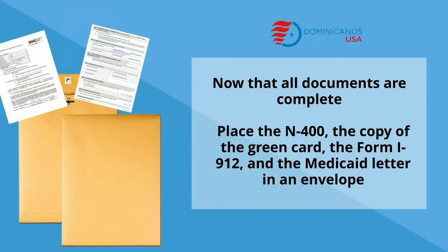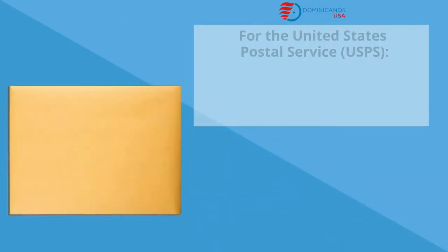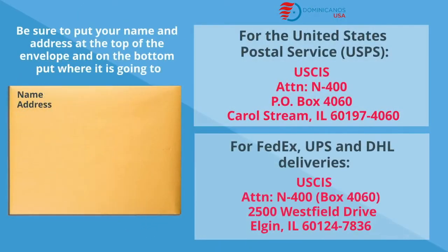Now that all the documents are complete, put the N-400, the copy of the green card, the form I-912, and the letter from Medicaid in an envelope. Make sure to put your name and address at the top of the envelope, and at the bottom, put where it's going to.